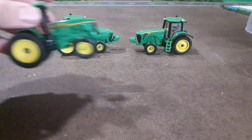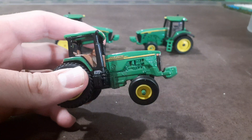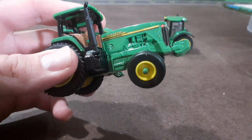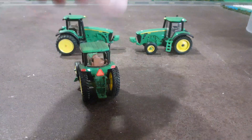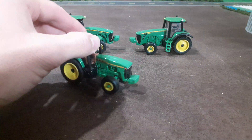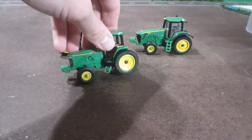Next one — this one does not have a model number. I think it's like an 8200 or an 8210. Not really sure. I guess you can look at the decal and figure it out. It's probably an 8210 or 8110 — either of those it could be. I picked this up at an antique mall for like a couple dollars, so I was pretty happy with that. Very similar tires to what's on the 8130.